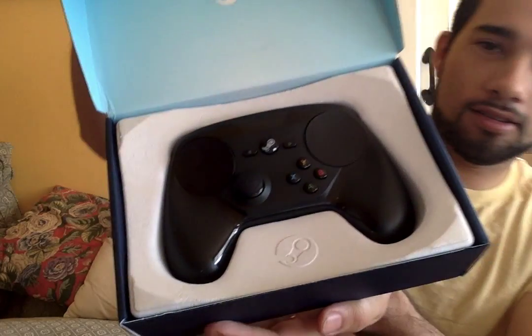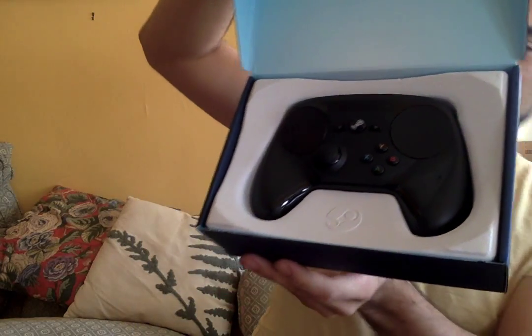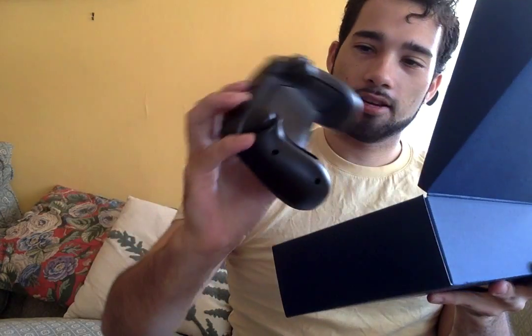Ta-da! Got the controller. It's super different from every console controller I've ever seen. It kind of dips in — it's got that hollow concave back.